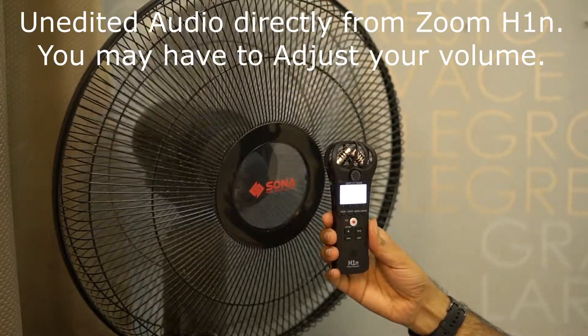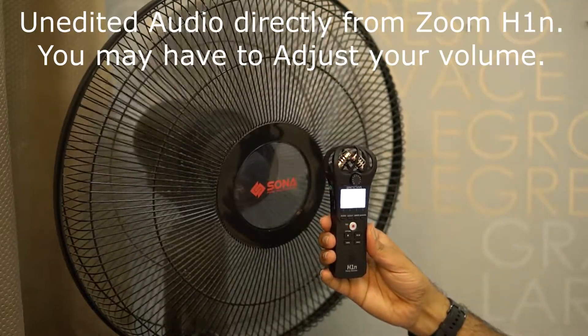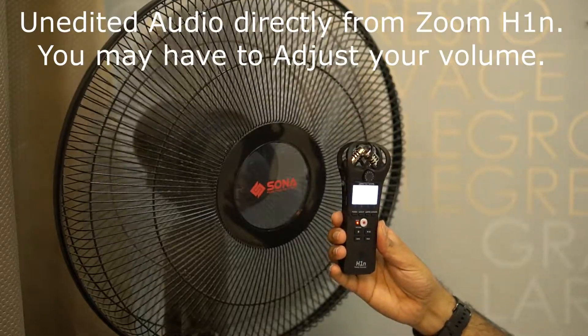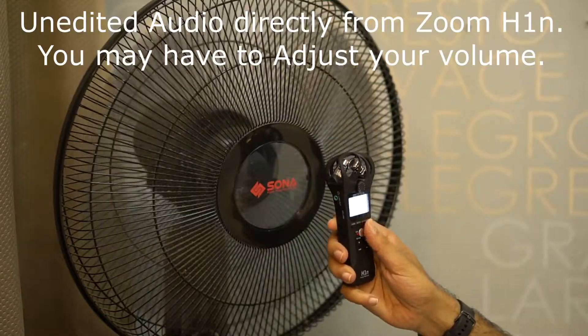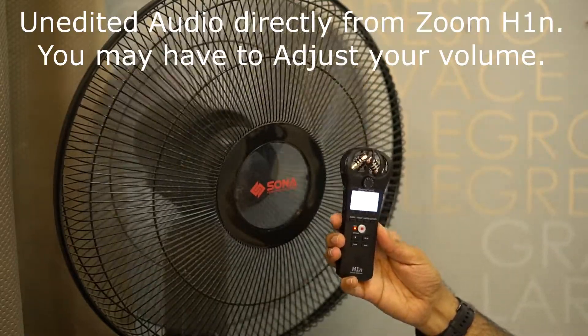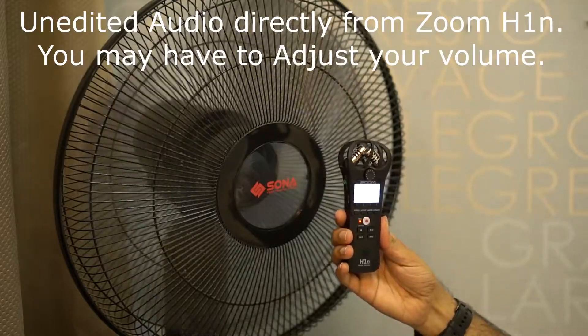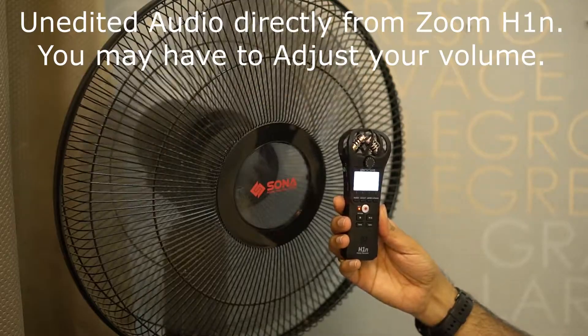Now I am speaking in front of the fan. Limiter is off and audio level is 5. Let's switch the limiter on. Now limiter is on.